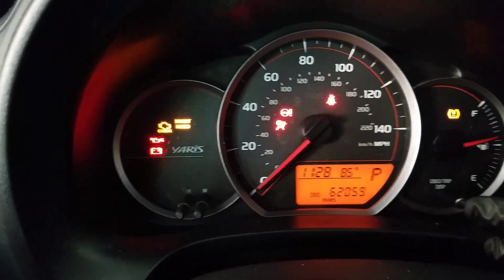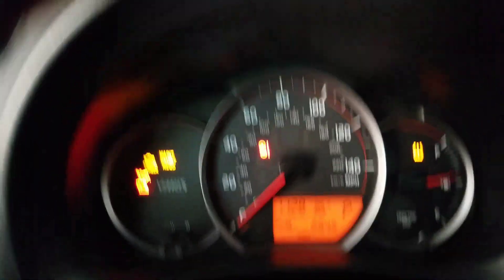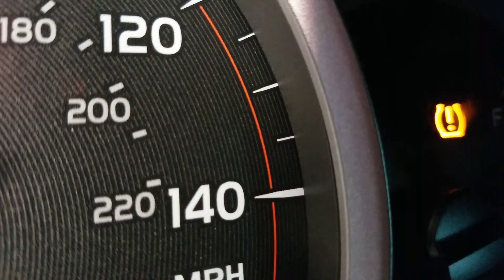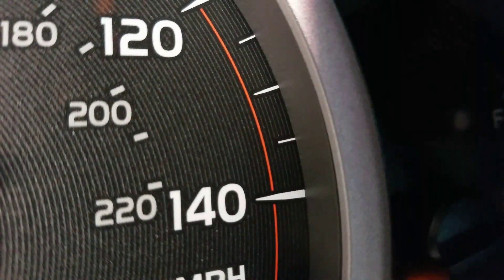Press the odometer trip reset button until you hit Trip A. Then press it and hold it in, turn the car off, and turn the car back on.